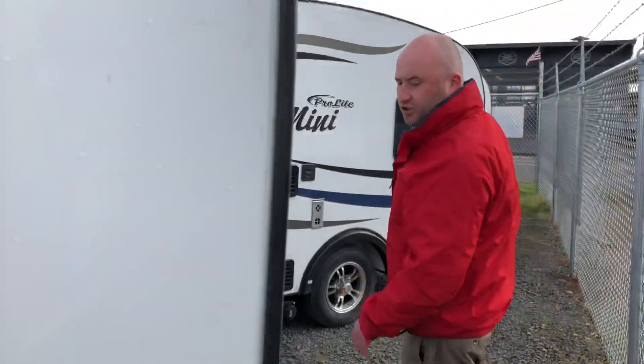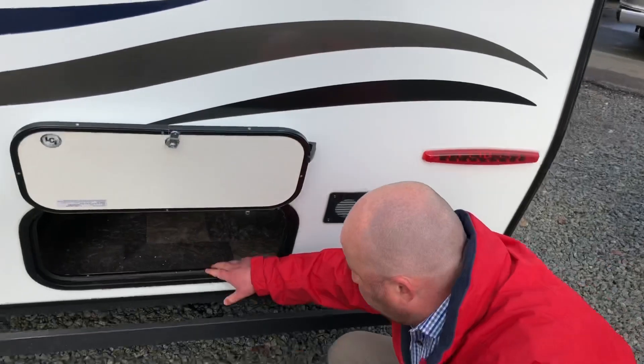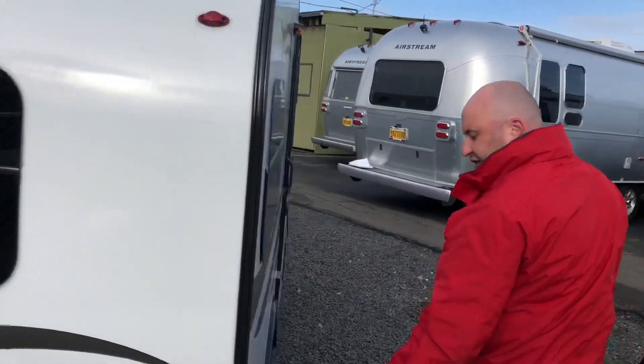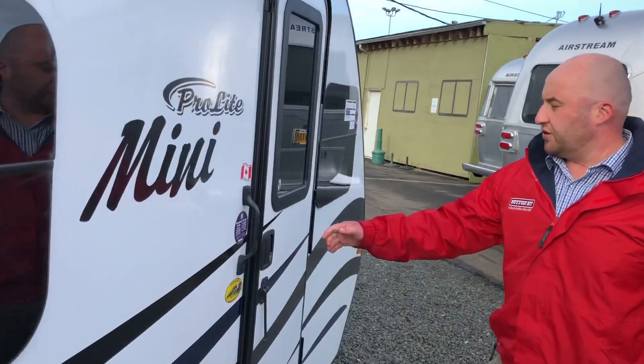Back here we have a little bit of storage — just a little bit for any of your odds and ends. This does come with rear stabilizers, though they aren't down right now, so we do have to be careful while we're inside.